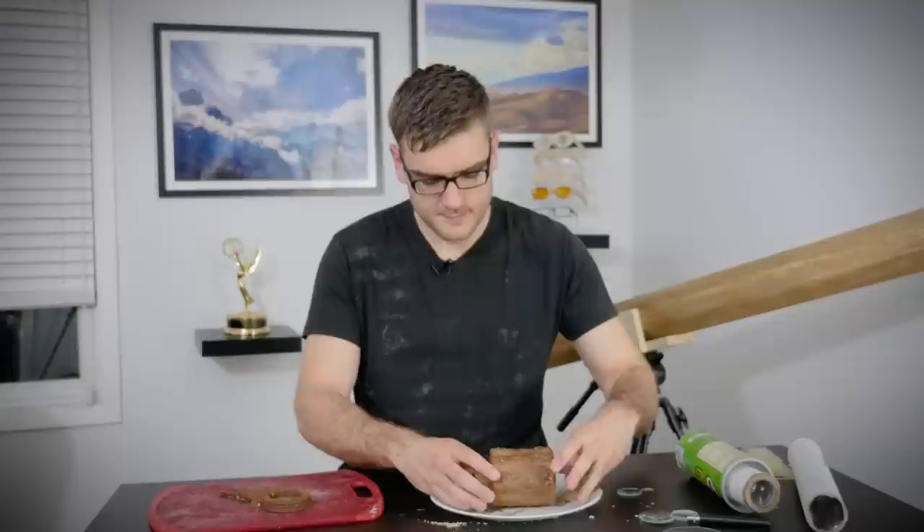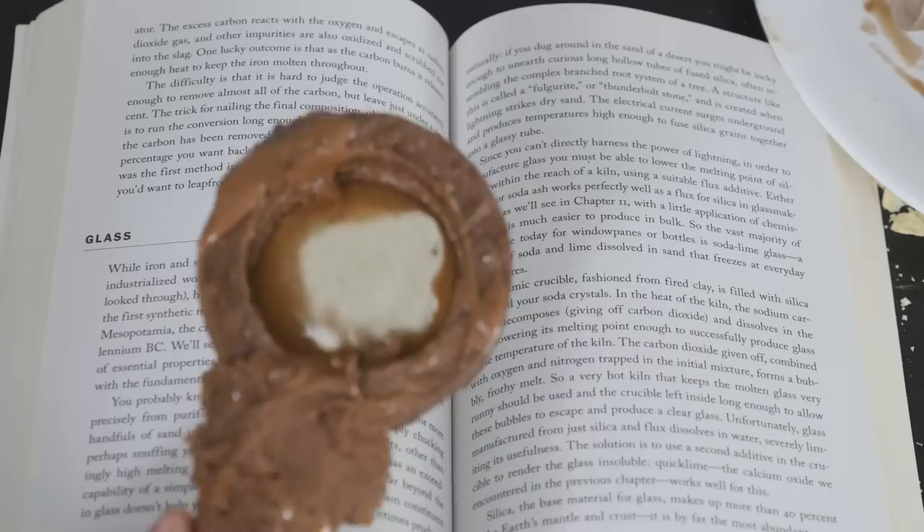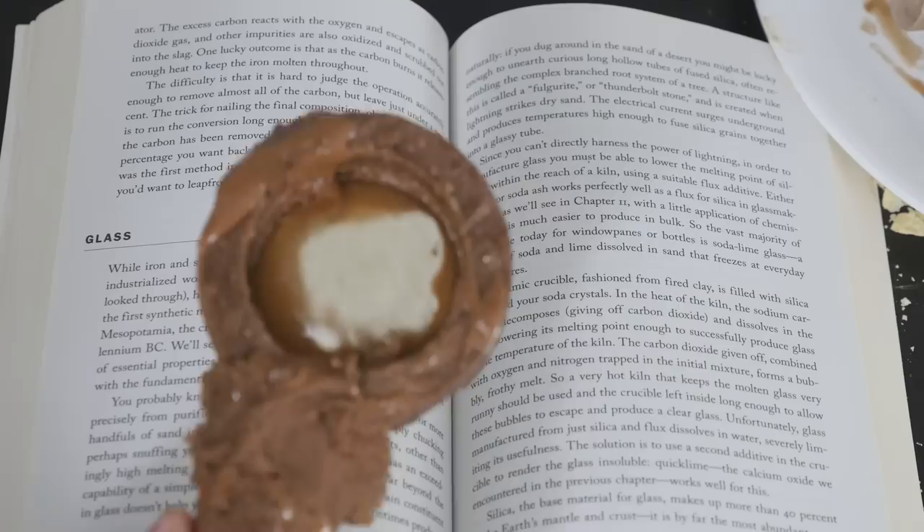It's falling apart. So while something as complex as a candy telescope is not really the greatest, for something a little bit more simple, like a magnifying glass — I made one right here and it actually works pretty good. And it's delicious, too. That's cool.